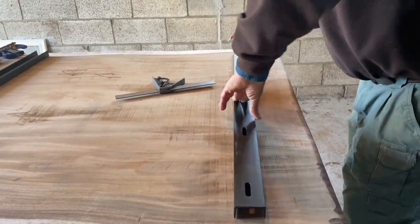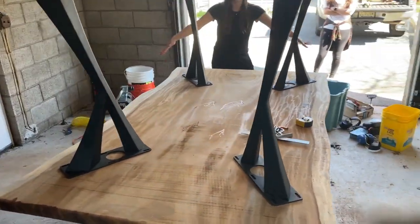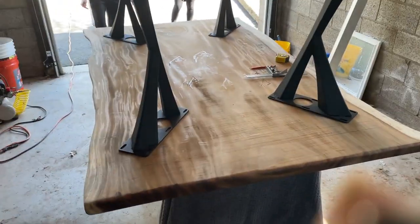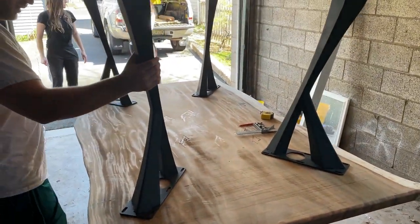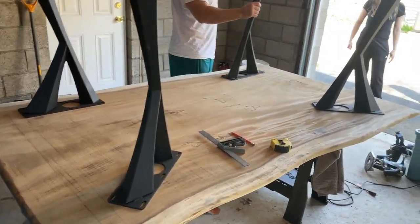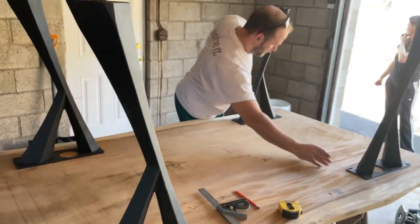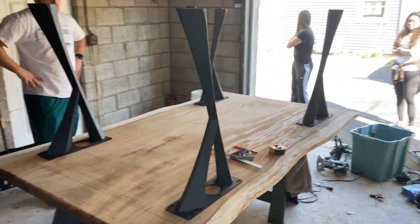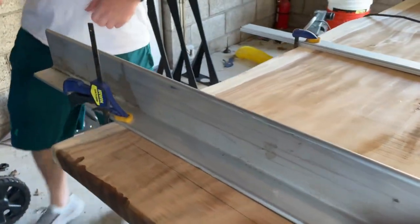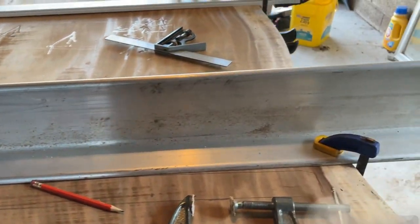We started this project a month ago and had to wait that month to get the legs and the C-channel. Here are the legs — they're very nice. We got the ladies involved to help decide which direction to put the legs, doing this before we cut the C-channel grooves. After trying a couple of different experiments, we decided we liked them at a 45-degree angle.